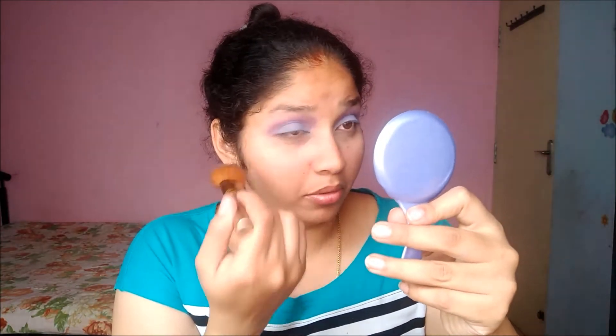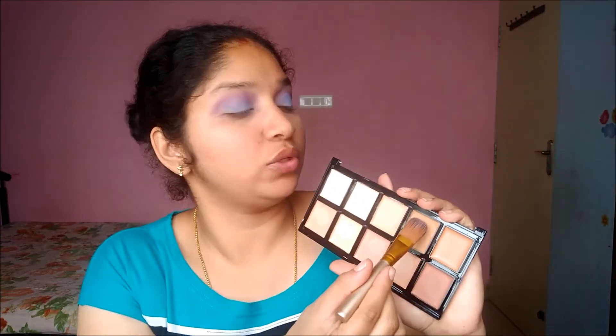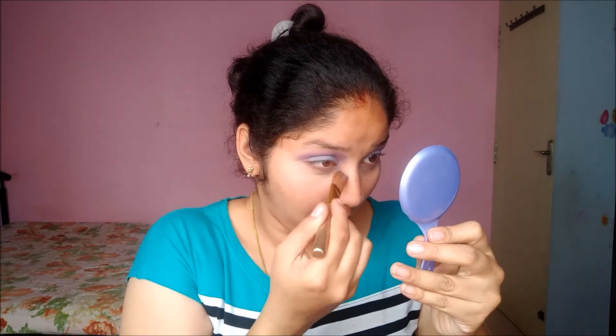I'm happy with the eyes. There's a bit of fallout, so I'm going to brush it out with my fluffy brush. Now I'm going to take the same contour palette and conceal my under-eyes — I'll take a shade close to my skin tone. You can see the difference, so I'm going to do the same to the other eye.